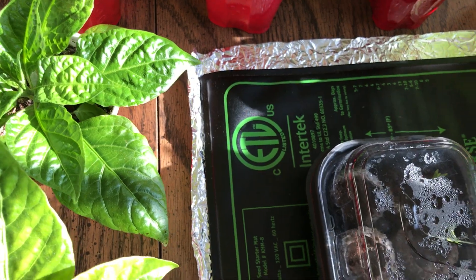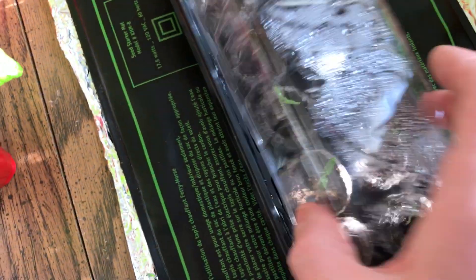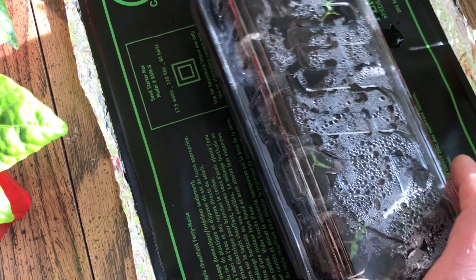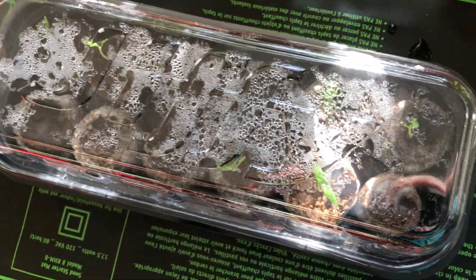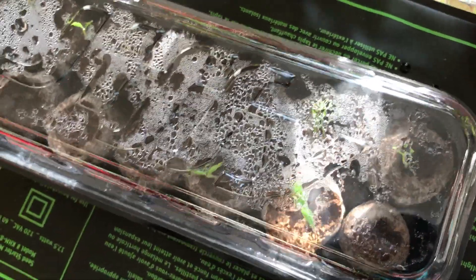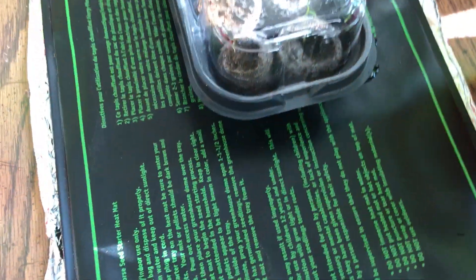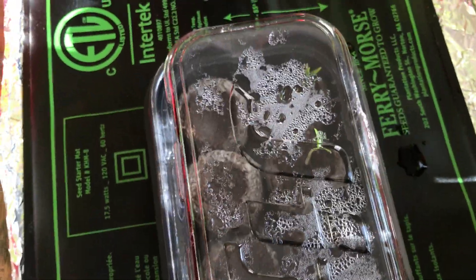I want to show y'all this — if you haven't followed any of my videos, this is how I germinate my seeds. I use the Jiffy peat pellets inside these little humidity domes — some people call them greenhouses, same thing. You can see those droplets inside: high temperatures, high humidity — that's what you want when you're germinating Carolina Reapers. I've got a Fairy Morse heat mat underneath them so they get heat from the bottom.